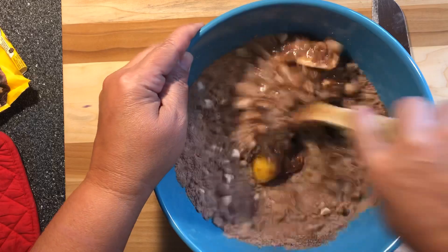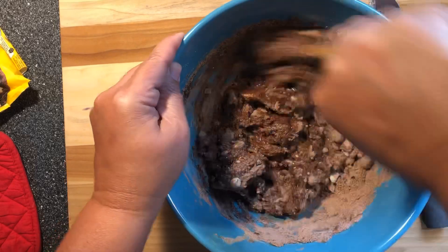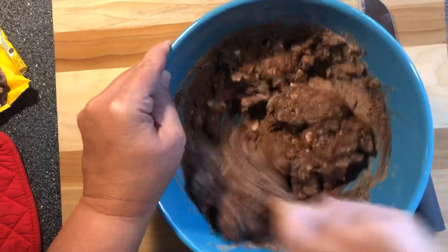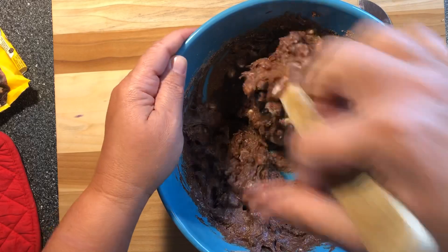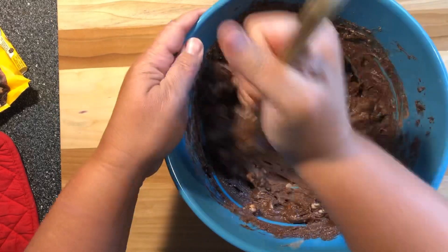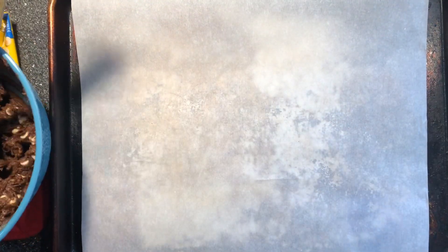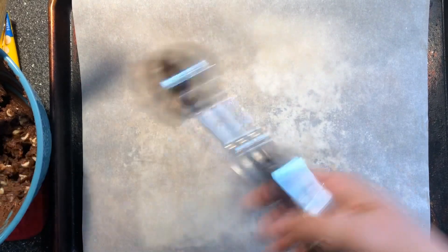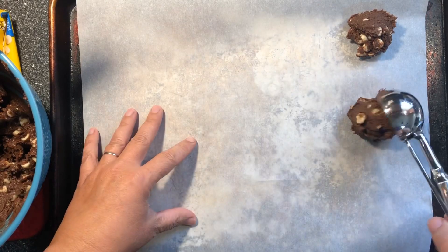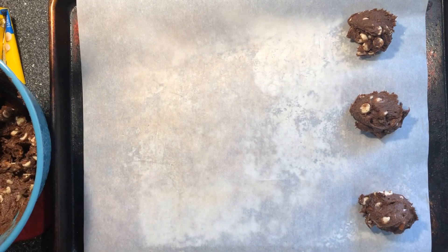Then you just want to mix this up really good. I like to use my ice cream scooper — it's a number 20 and I do it about three-quarters full — that way they're all about the same size.